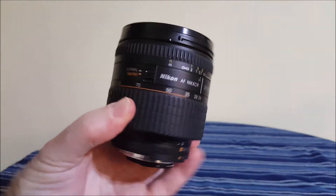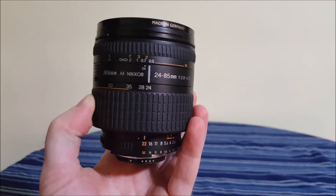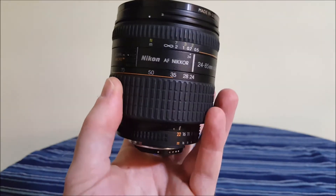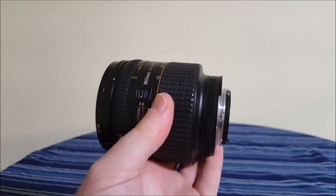Hello, today I'm going to review the Nikon Nikkor 24-85mm macro lens. This particular lens requires a 72mm lens filter and is really heavy.